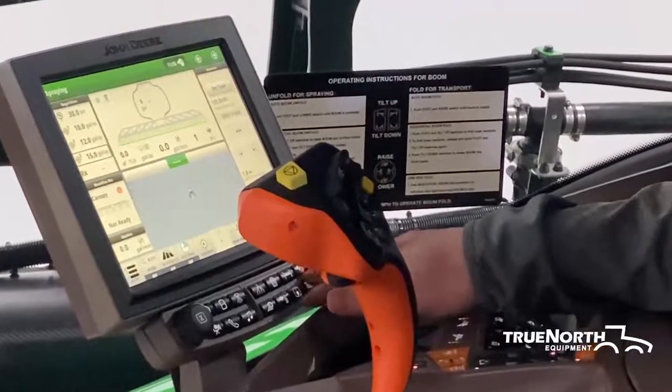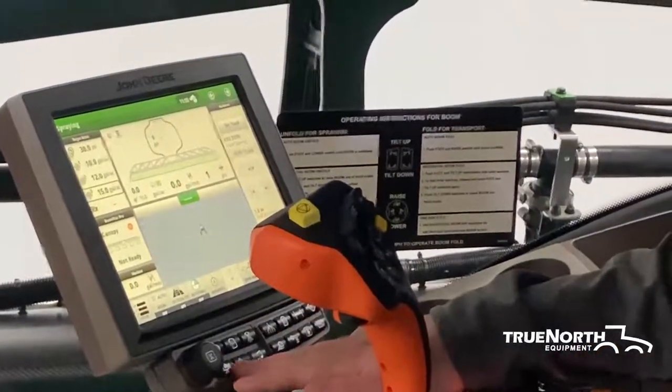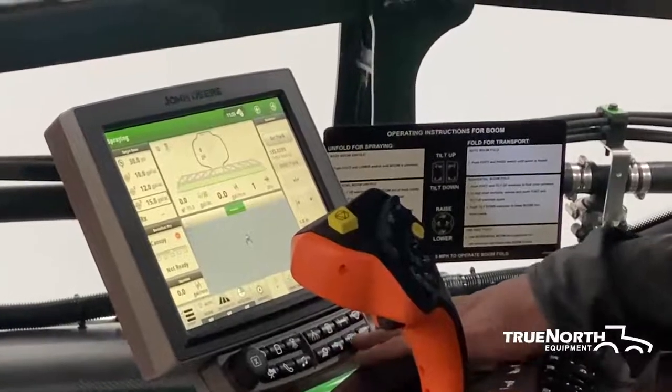If you have a dry box on the back, you would use this button. The other shortcut navigation buttons are your cameras, your phone, your music, your lights, your HVAC system, and your controls.